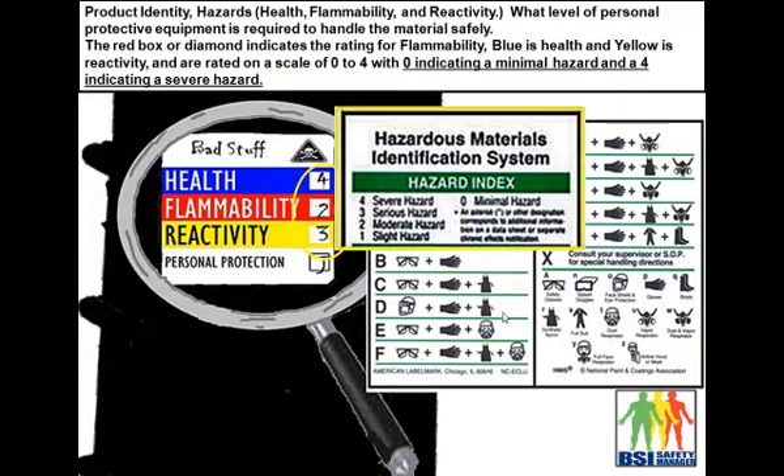You also look at the flammability — it's got a 2, which is a moderate hazard — and reactivity has a level of 3, which is a serious hazard.